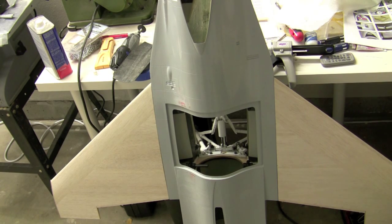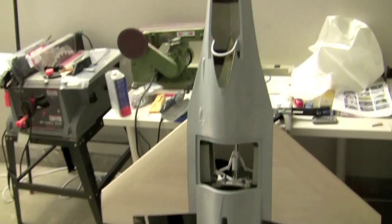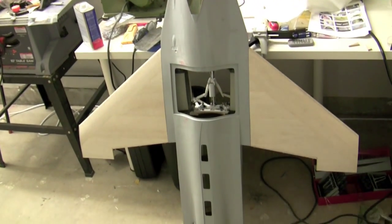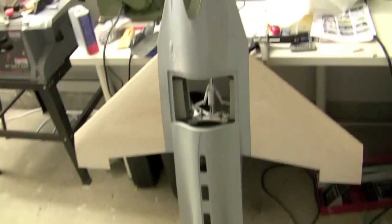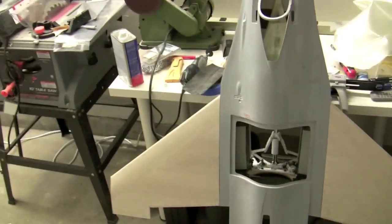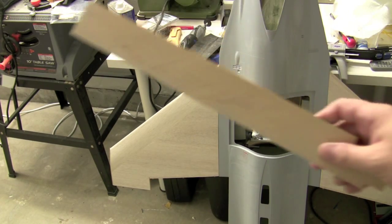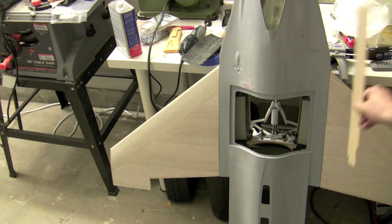We've got to let that high solid dry. It's getting pretty awesome because we're starting to look like an airplane there — take a look at that! Where we're going to be working next is capping off the wings here with the thin ply.